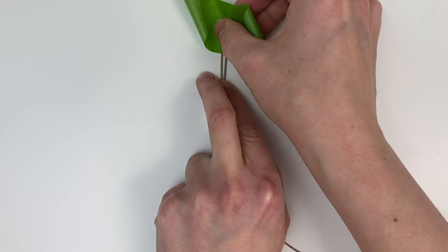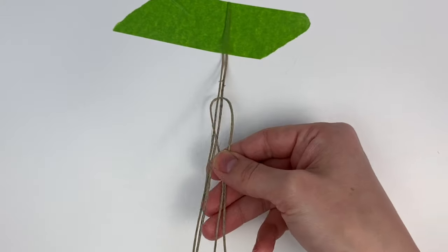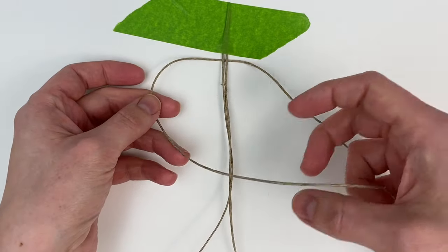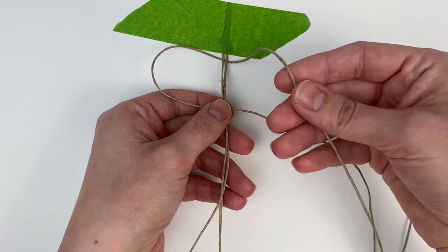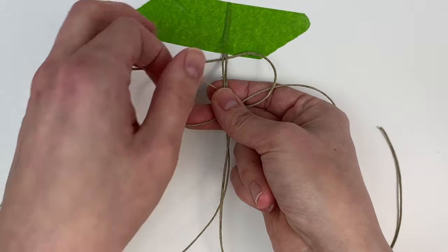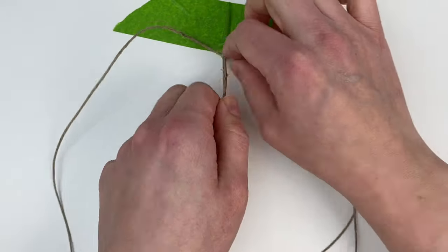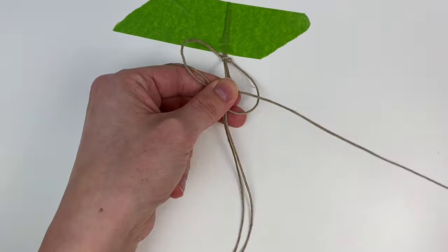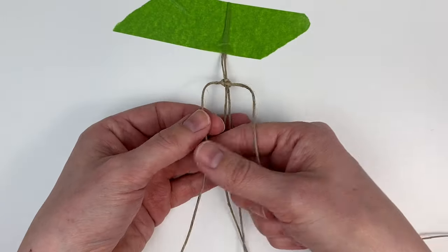Now we're going to make the square knot bracelet. Take your two center cords and tape them down to your workstation, then take the long 72-inch cord, fold it in half, and slip it behind the center cords. To tie the square knot, take the left cord over the center cord, grab the right cord going down behind the left cord and behind the center cord, and bring it through the loop on the left. Tighten it up evenly, then do the same thing in reverse — the right cord makes the loop and the left cord goes behind and comes through the loop on the right. Just repeat that knot for the whole bracelet until it's the length you want.